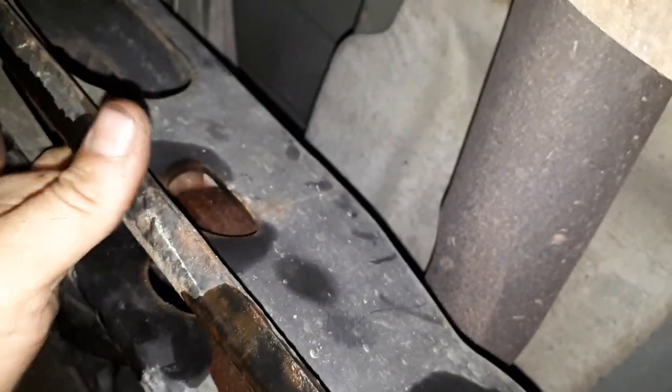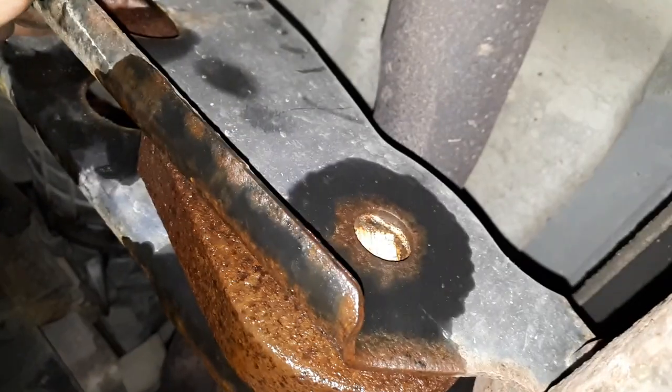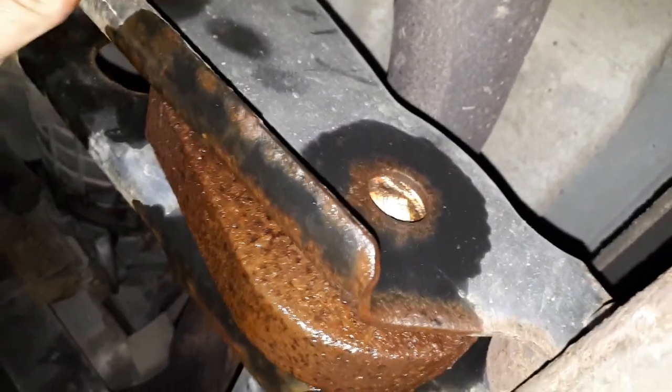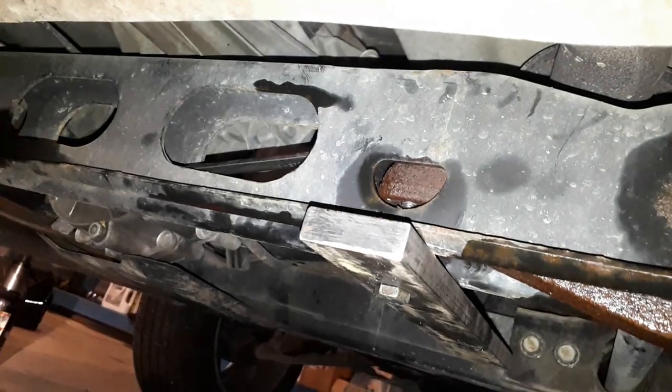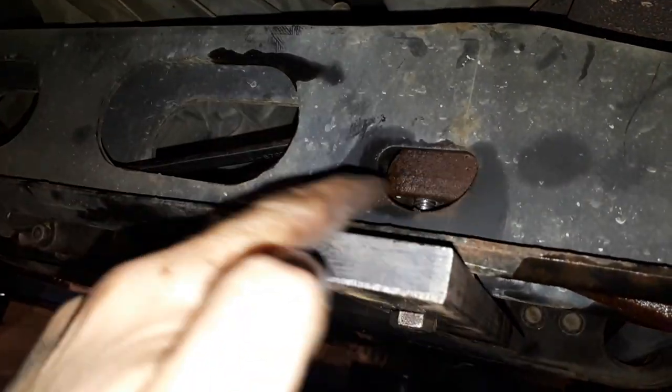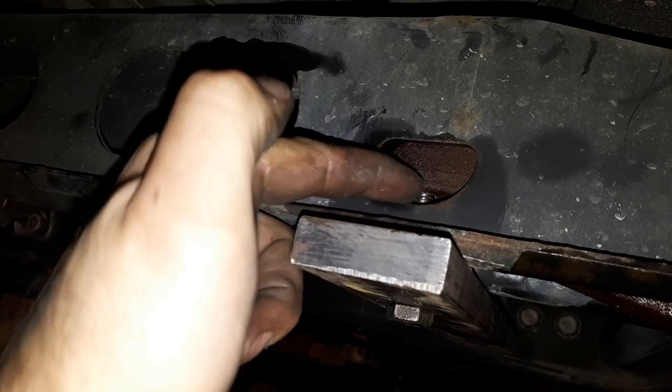All we're trying to do is pull down on this end of the torsion key, and I'll have a little jig here I'll show you in a second that's going to pull down on this. So what we've got here is you can see this torsion key — I have a bolt going through it.